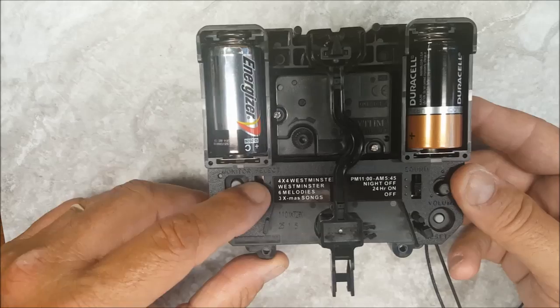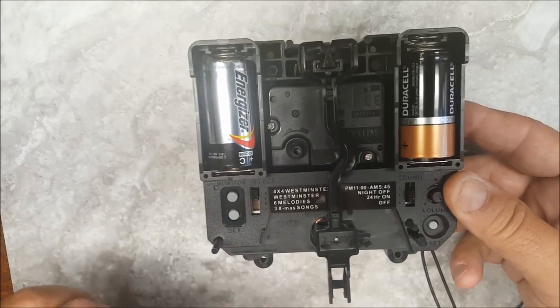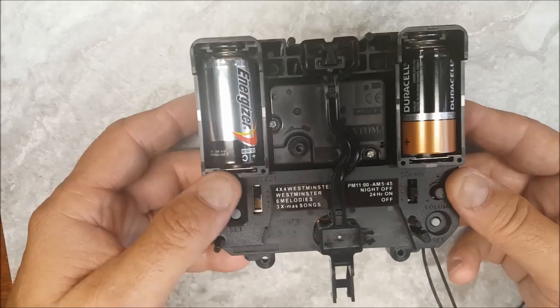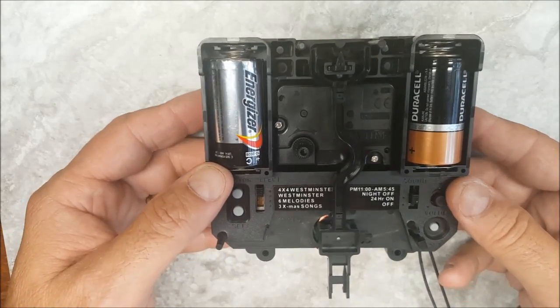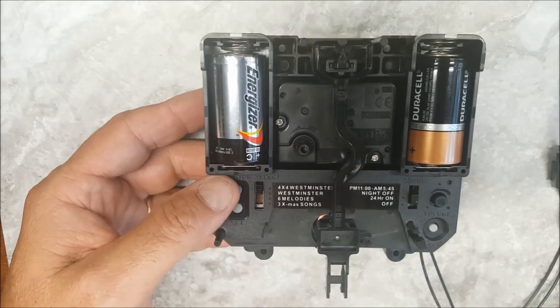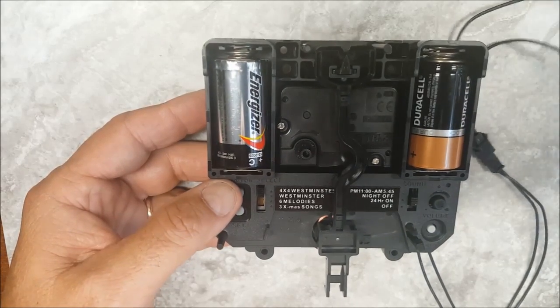By switching this switch, you will determine your selection of songs. It's a great movement — it's got a great quality to it. I'll let you all hear what it sounds like on the Westminster side.